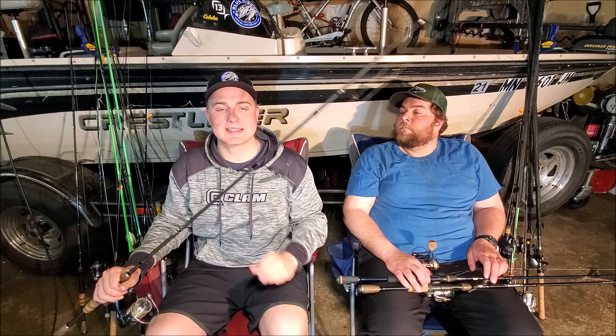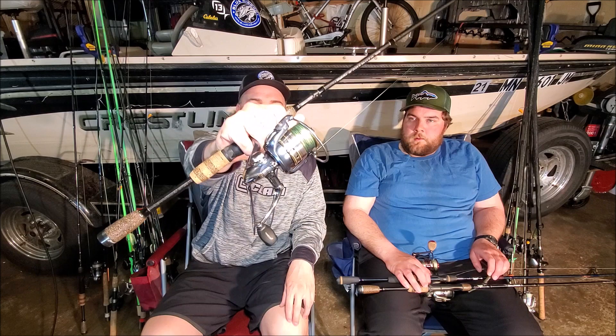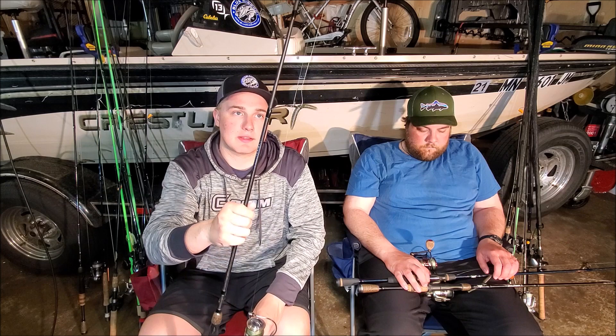My second combo is another Fenwick Silverhawk, same rod, seven foot medium, with a 3000 size President — just a normal President. They both have 15 pound braid, which I think is the best for Senko fishing, and a VMC Nikko hook.